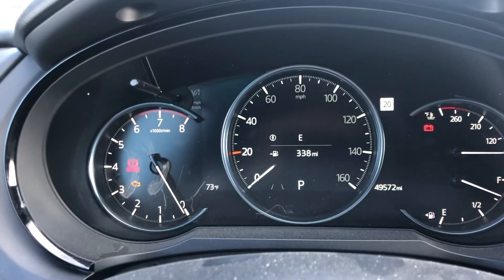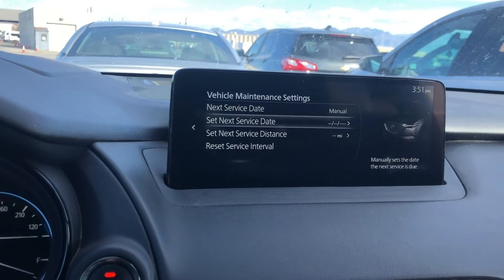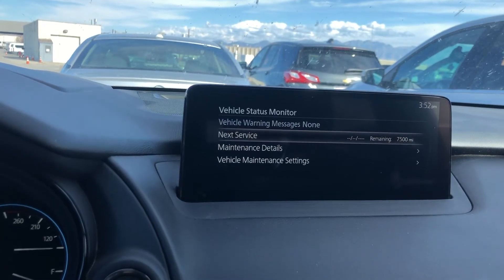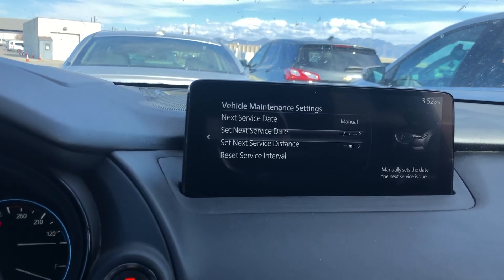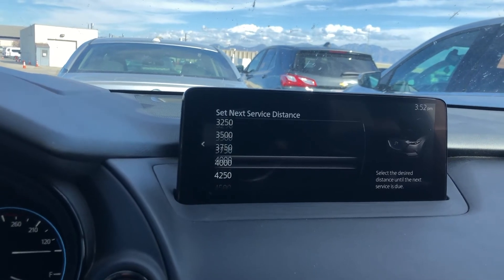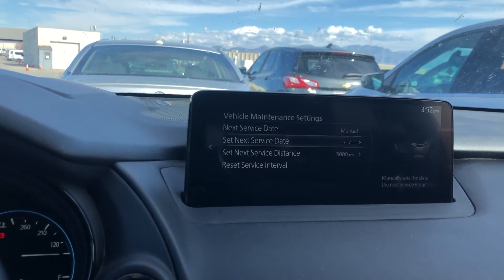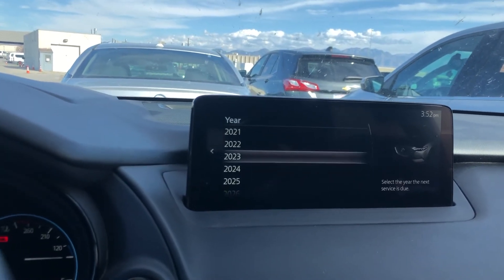So now when we go over here there's nothing there. If you want to set your next date you can do that with this. Go back.